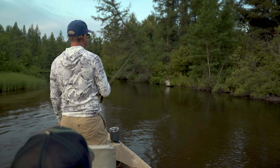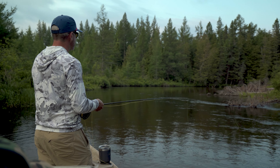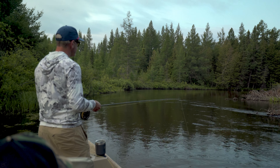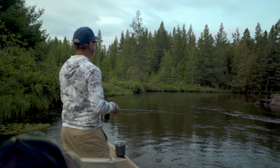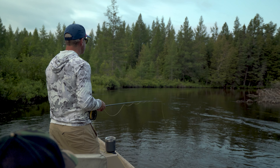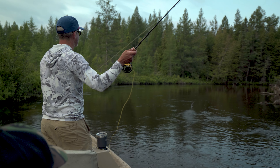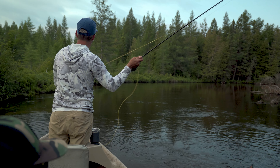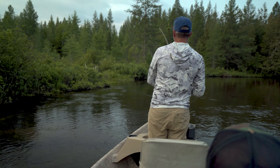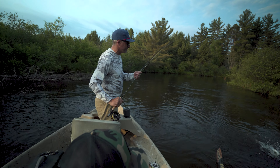One thing I've noticed is that as much as we try to go to light wire hooks with dry fly fishing to keep your fly up, sometimes a slightly heavier gauge hook will help keel that fly — especially if you're using big stuff with big parachutes. Sometimes I tie on a little heavier hook just so I know it's going to land right. A lot of that is about who's casting — if you stop your rod high, the weight of the hook is going to help pull it down. Sometimes people need a little assistance with that.